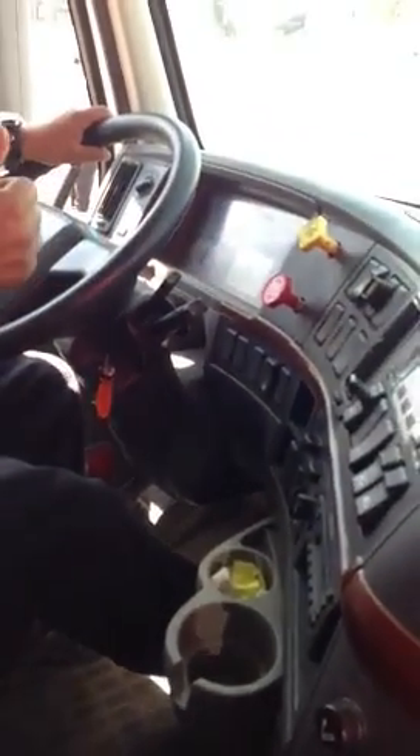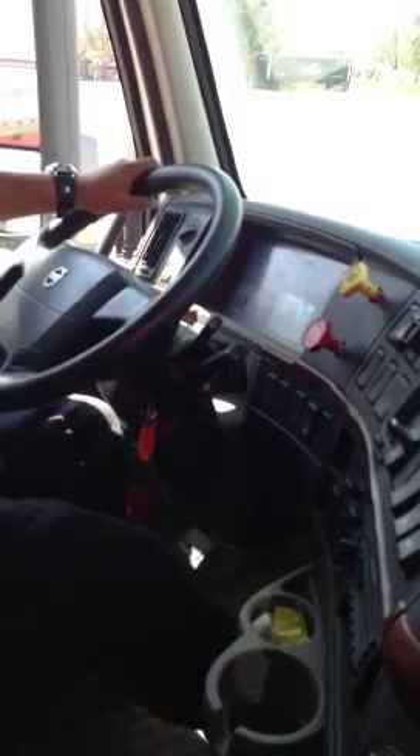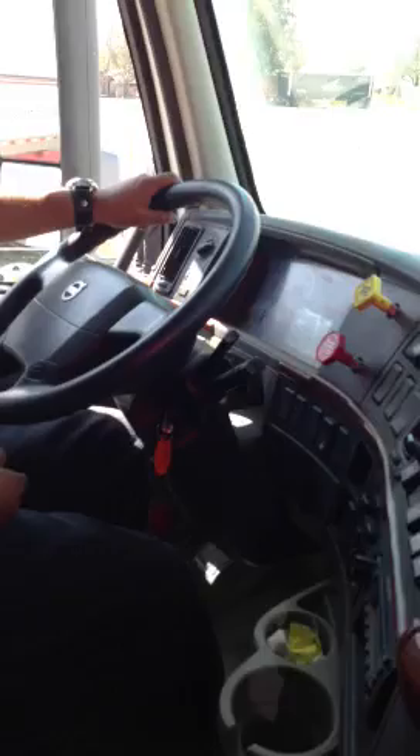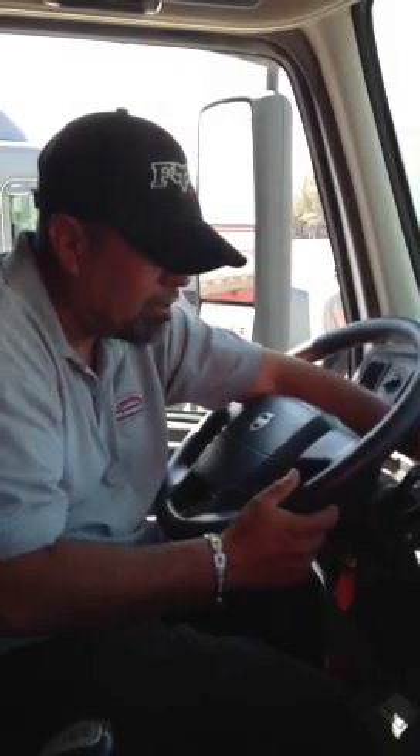Now I'm going to do my spring brake test. This one has to be activated between 20 to 45. I'm going to go ahead and pump my brake pedal until my parking brakes pop out — that's the spring brakes. There it is; you heard them and you're seeing them pop up. My primary is at 30, my secondary is at 30. This was a good test because they both were activated between 20 and 45.